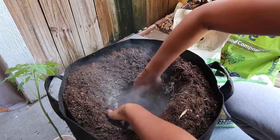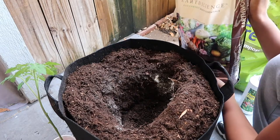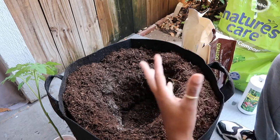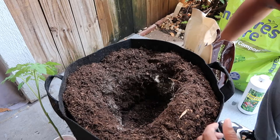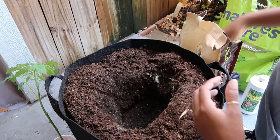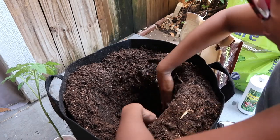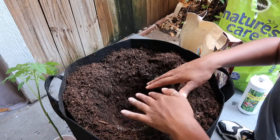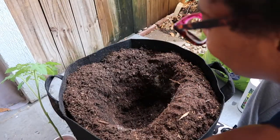Mix the bone meal into the soil, and then lastly add worm castings to the planting hole. Worm castings are great for container plants because they improve soil structure, anchor the plant, and provide nutrients. Sprinkle a handful in — this will get your tomato plant off to a great start. Worm castings are also a slow-release fertilizer, available to your plant once the soil breaks down.